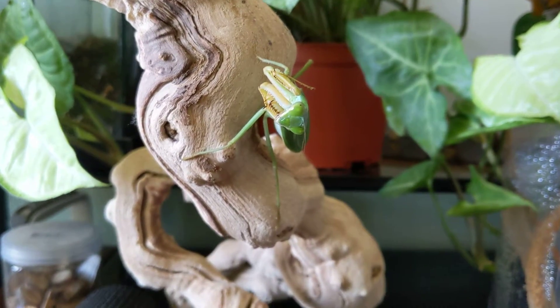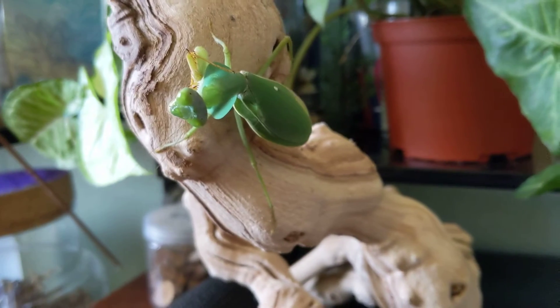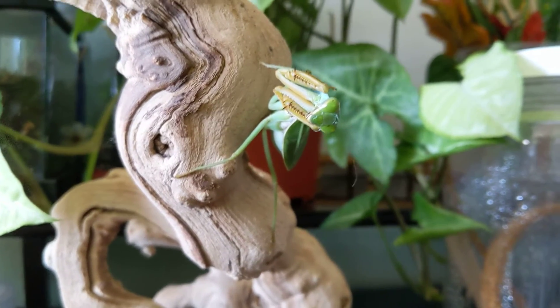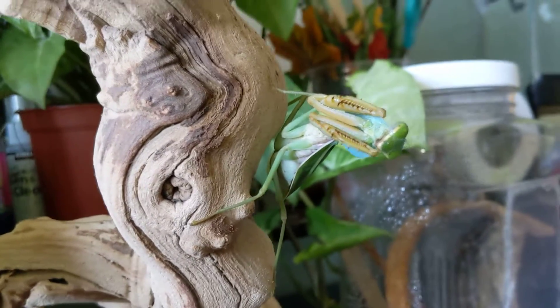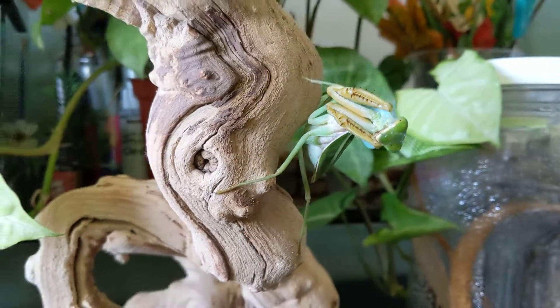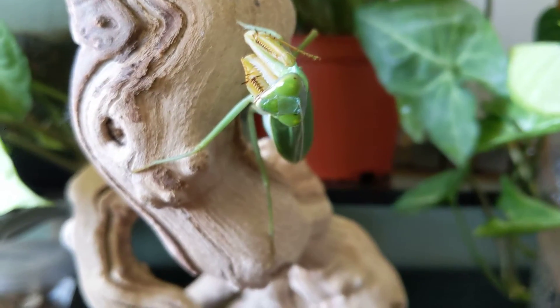Hey guys, Mad Mantis here with my very first YouTube video. Today we're going to be talking about my pet praying mantis. I have several species but I'm going to bring this one up because I think she is a great beginner species. She's a bigger mantis, easy to keep, very simple, and she is a very active aggressive hunter.